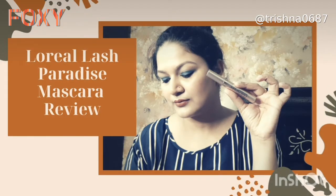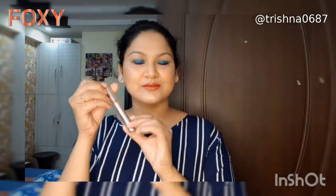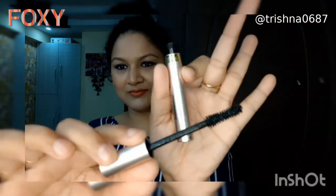Hello guys, so today I'm going to review L'Oreal Lash Paradise mascara, and this video is in collaboration with Foxy. This is how it looks like, and this is how the wand is — it is very bushy and really good for the application purpose.